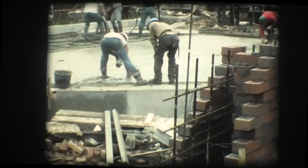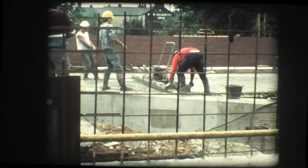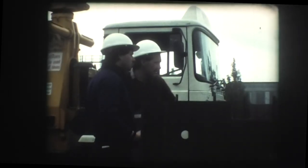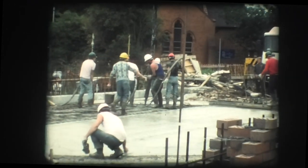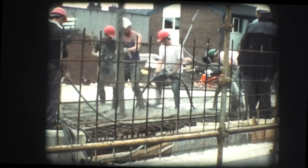A good quality finish to the top surface of the deck was achieved by using hand floats and vibratory screeds. It is necessary to ensure that freshly laid concrete does not cool or dry out too quickly, and this was achieved by covering the finished work with a double layer of heavy visqueen sheeting.